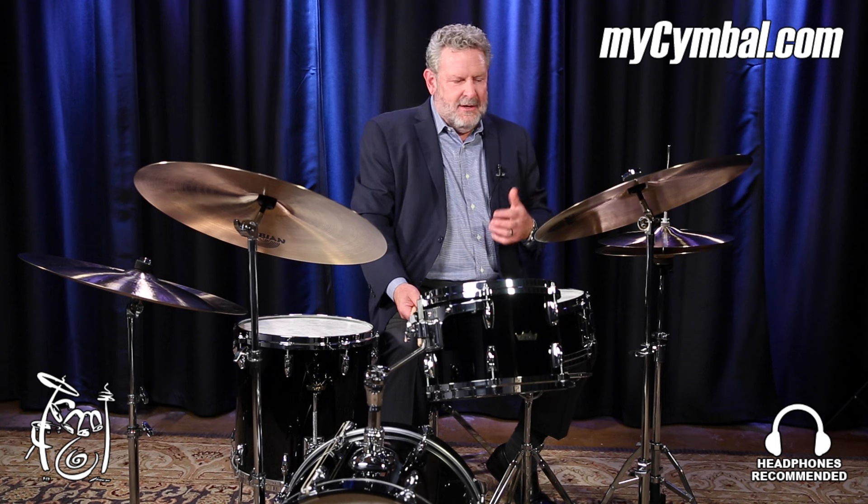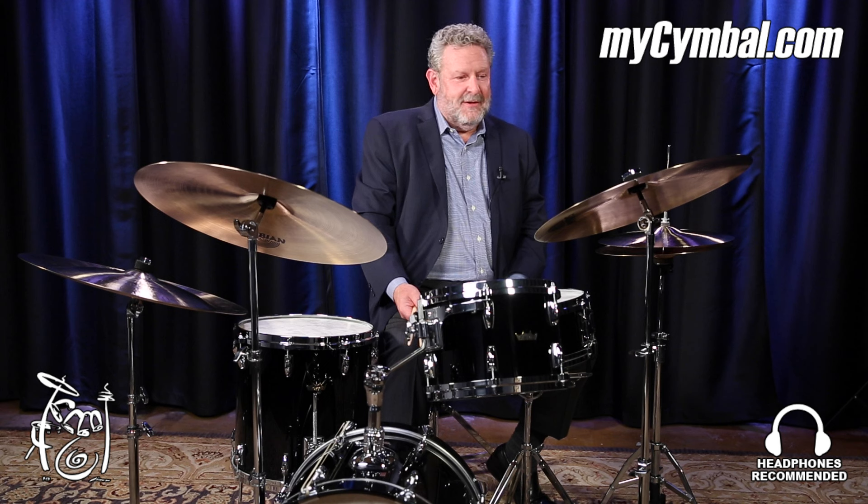There's a lot of hammering on all these cymbals, time-intensive in the manufacturing. The crash is warm — it's like a gush-sounding crash instead of a splatty crash. They're really warm-sounding crashes as well, and it's a great ride cymbal, so you can do everything on this 20-inch cymbal.